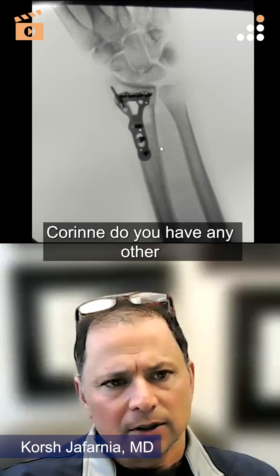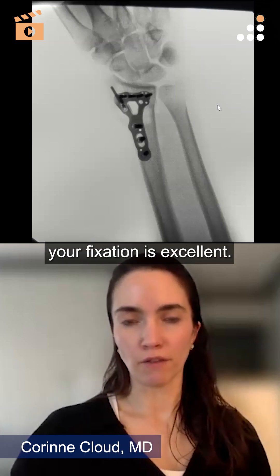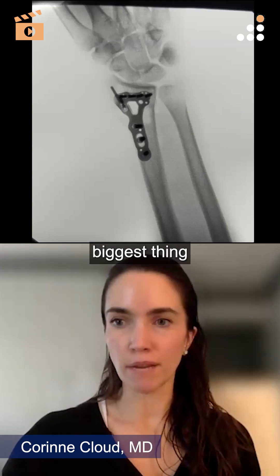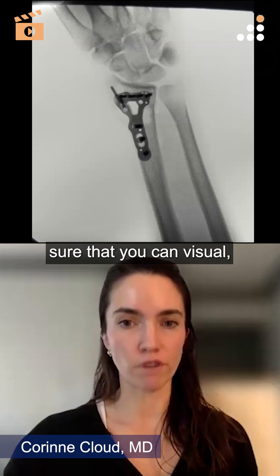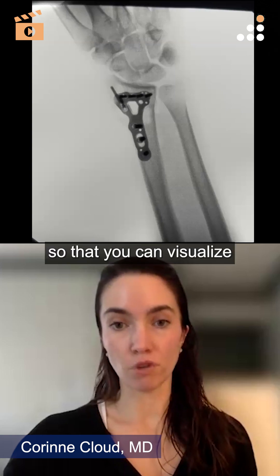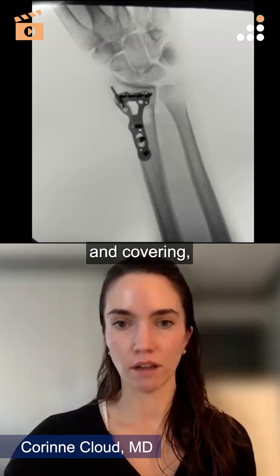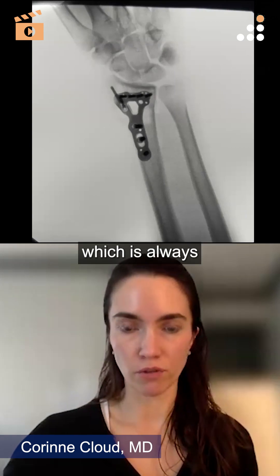Corinne, do you have any other thoughts? I think your fixation is excellent. The biggest thing for technique with your surgical approach is really making sure that you have enough incision and dissection so that you can visualize that volar ulnar corner, to make sure that your plate is appropriately placed and covering that portion of the distal radius.